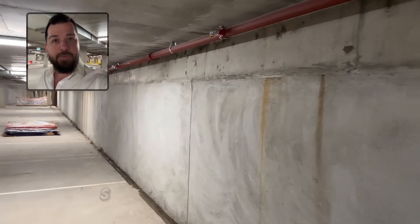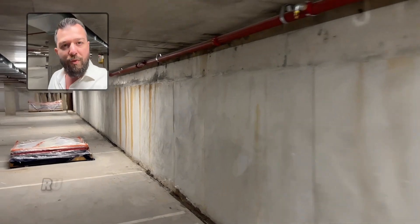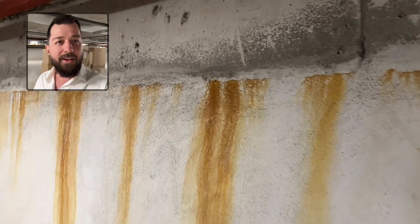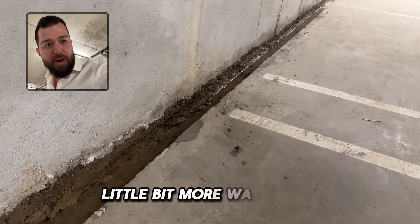It hasn't rained for a while, so it's possible that these rust staining leaks are activating when it rains. You can see a little bit of water down the bottom and a little bit more water here.